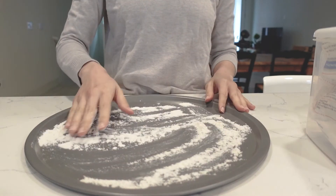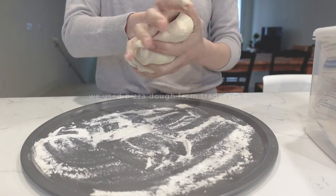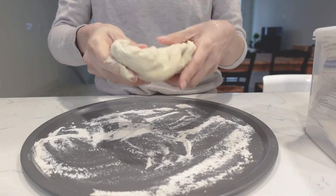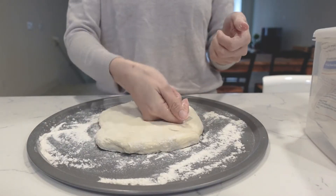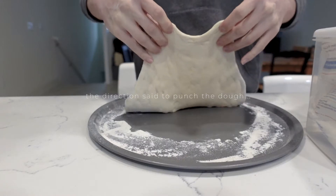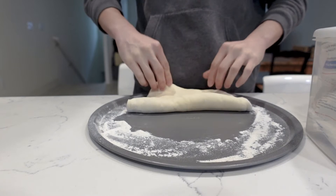First, flour the pan before kneading your pizza dough. To save time, we're using Trader Joe's pizza dough. The directions on the package said to punch the dough, so we punched it a little bit before setting aside for 20 minutes.